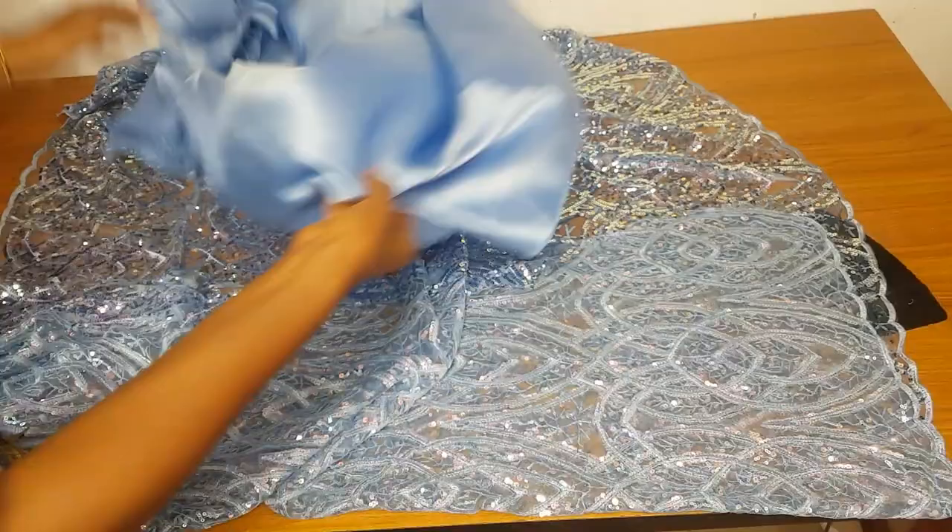Welcome back to my channel! In today's video, we are going to learn how to make a lace jumpsuit with a short lining. This is the one I made for my client — it has lacing at the back and an A-line shape. I'm going to teach you how I made it from start to finish.